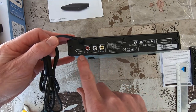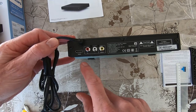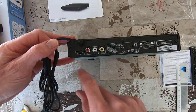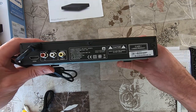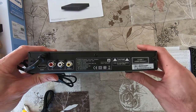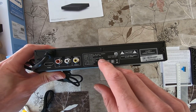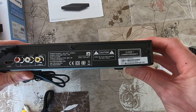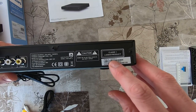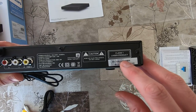Here are the RCA connections and the HDMI output. We are only going to use the HDMI output. Power consumption is 15 watts. The year of production is April 2021, and the model number is TAEP200/12.